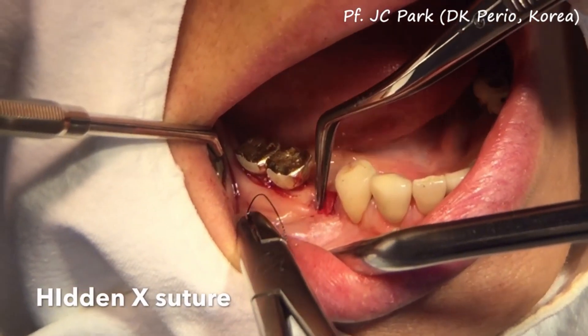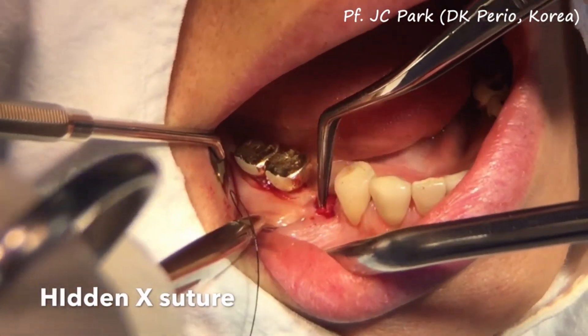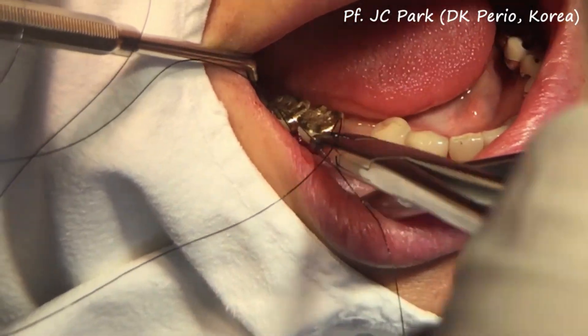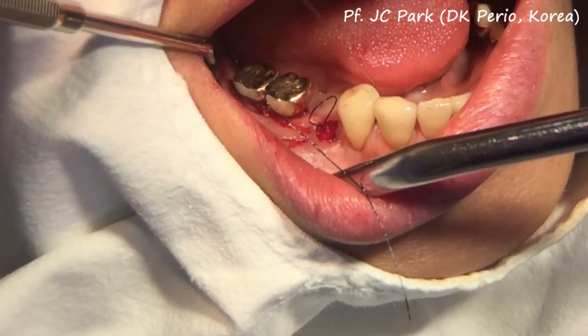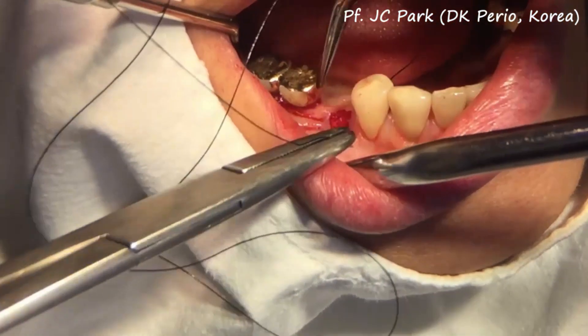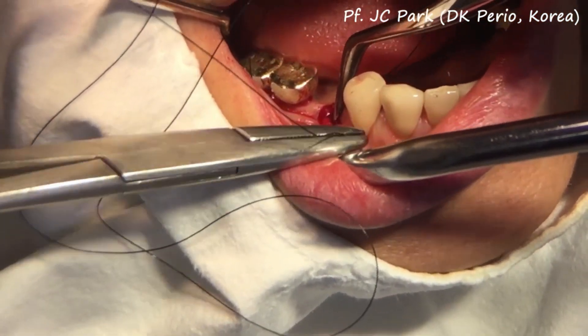Now you are ready to apply the hidden egg suture, which is the ideal suture technique for open healing alveolar ridge preservation. After you enter from the buccal side in an oblique way, you come out from the lingual side.